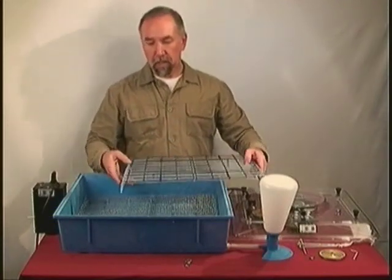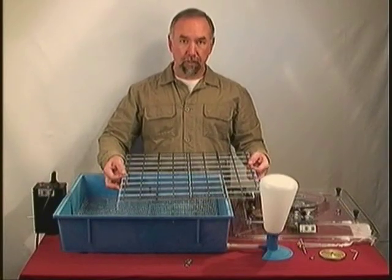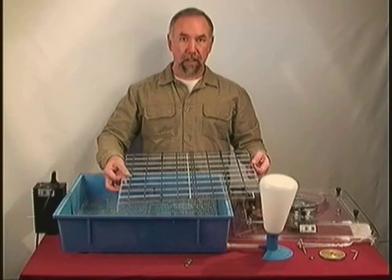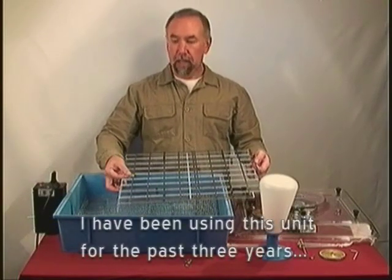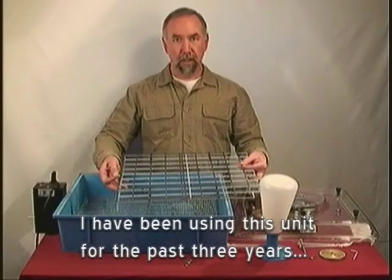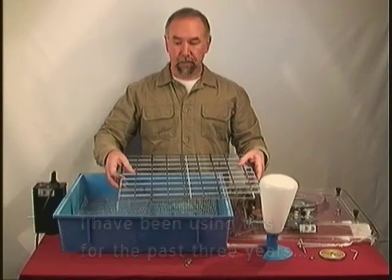When the automatic turner is engaged, it rotates the eggs once every hour and only goes in one direction, taking 30 seconds to achieve a 180 degree turn. Then an hour later it retracts and goes the other way, rolling all the eggs together and turning them another 180 degrees — again on an hourly cycle.